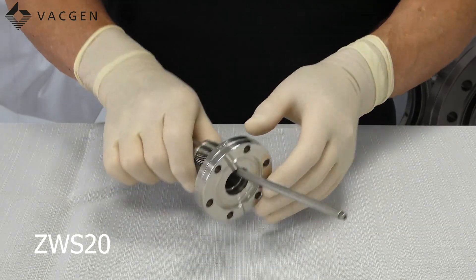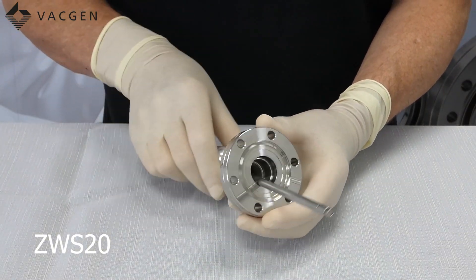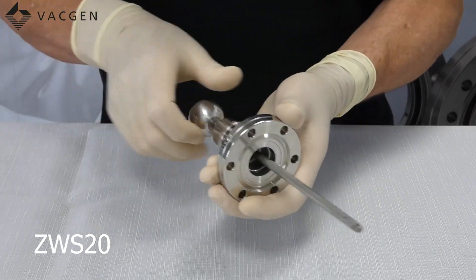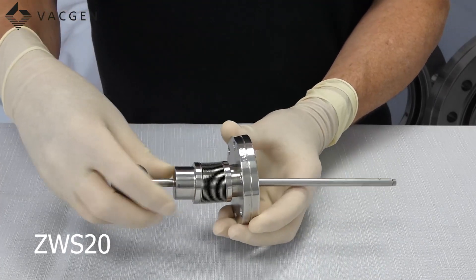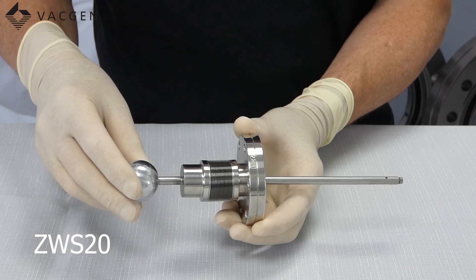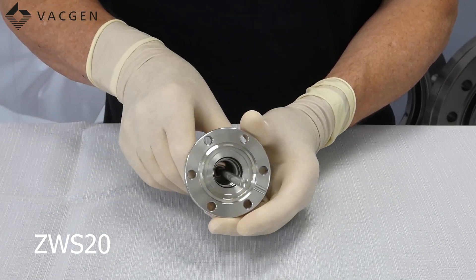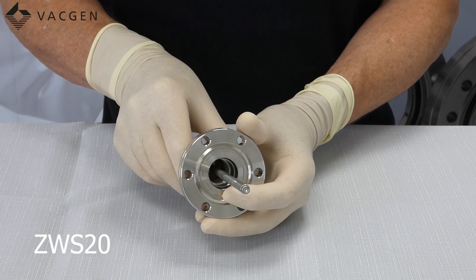The first one we look at is the ZWS20. This is a very basic wobble stick — there is no mechanism inside to actually guide it. This is just a stick that you simply pull in and out, and we do sell quite a lot of these so it is a popular stick. It has 20mm of movement and comes on a 70mm OD flange with a shaft size of 6.35mm.